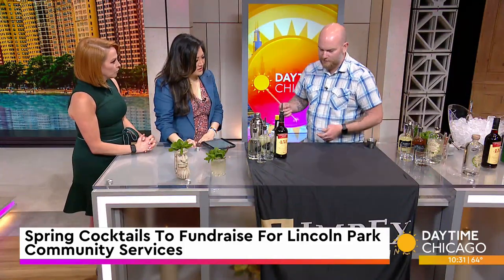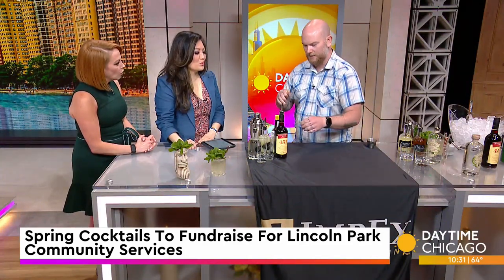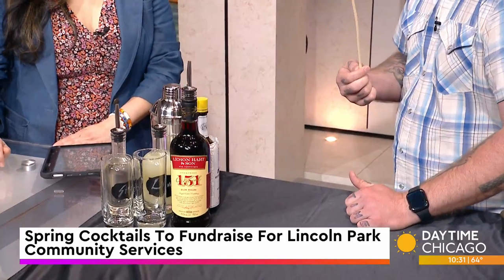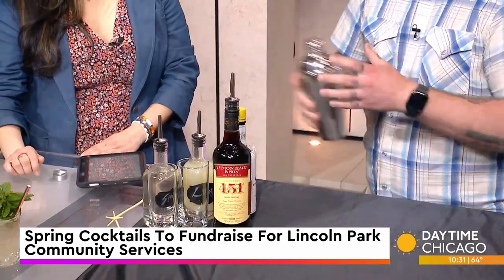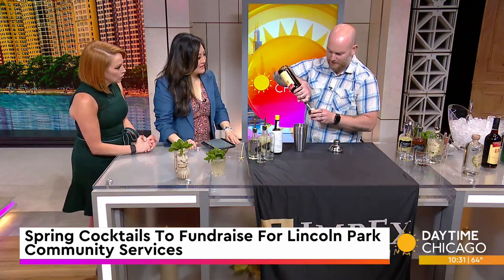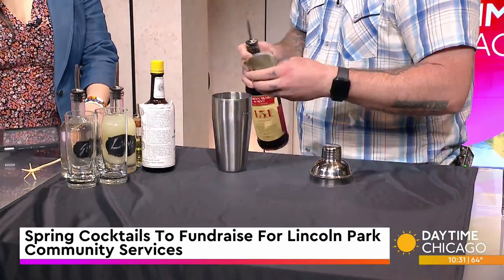The 151 Swizzle is traditionally done with a Lele or a Swizzle Stick. Usually you build it in a glass over crushed ice and do a little swizzle action. Not everyone owns one of these — I don't even own one of these — so we're going to do it in a traditional shaker to make it a little bit easier for the home bartender. We're going to start with Lemon Heart 151, a really lovely Guyanese rum that we import, and we're going to do two of these in one so you can each have a full cocktail.